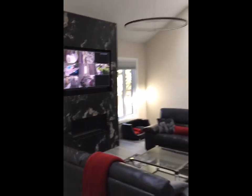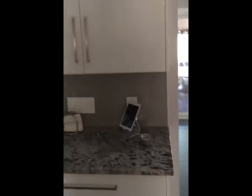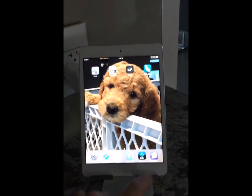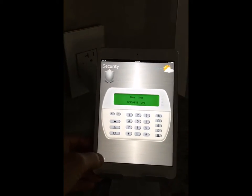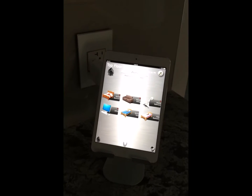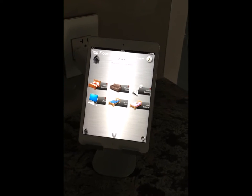Now while it's nice to be able to do this through an in-wall iPad, as you see here we can also operate the exact same thing from separate devices — such as a portable iPad that shows exactly the same controls, including the security control. We also have a phone that's totally portable and it works with your smartphone device or any Apple product.